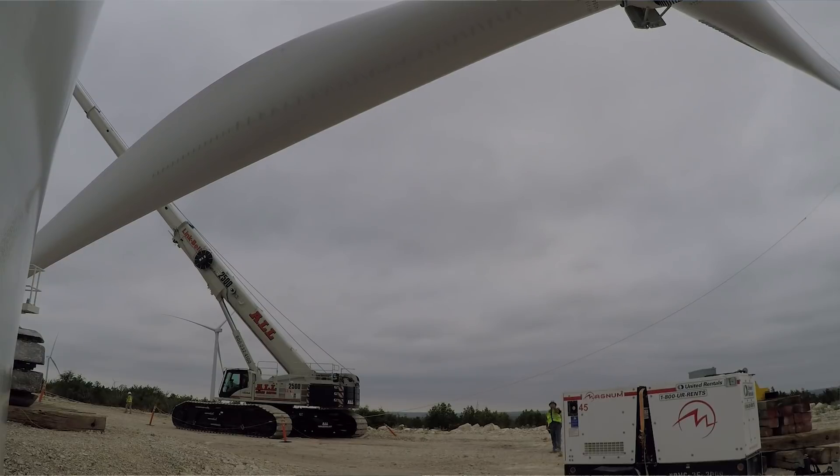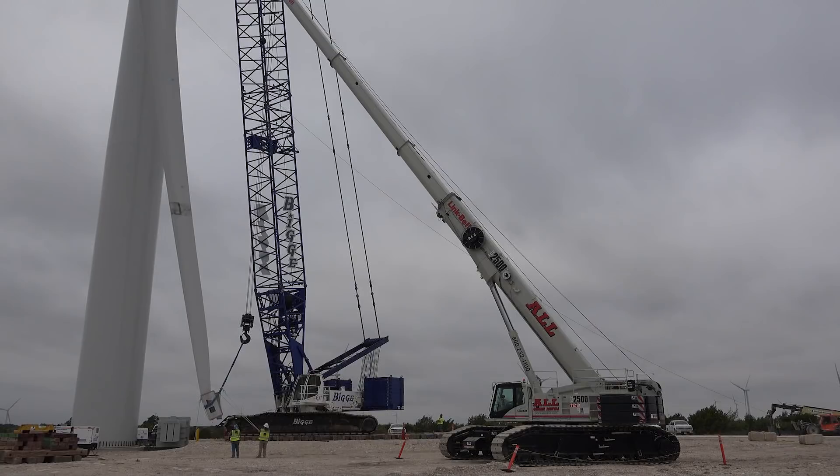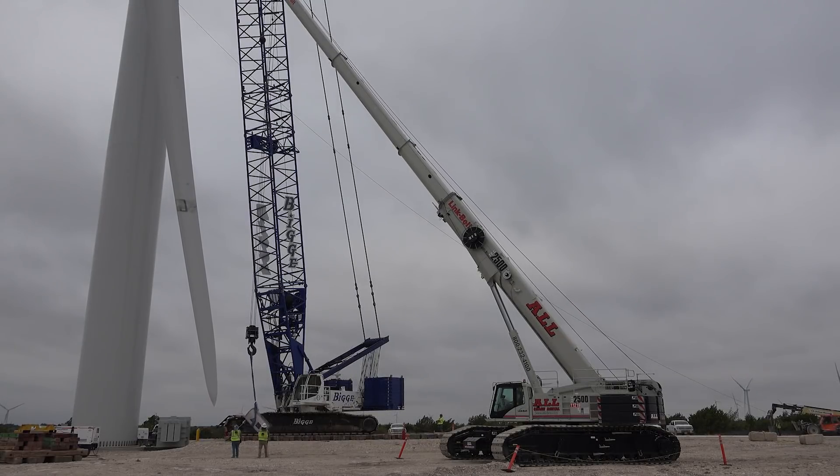He'll come up alongside the tower, and then I'll just keep the blade right alongside of him. I'll just cable down with it, get it out of the way, and swing it clear.